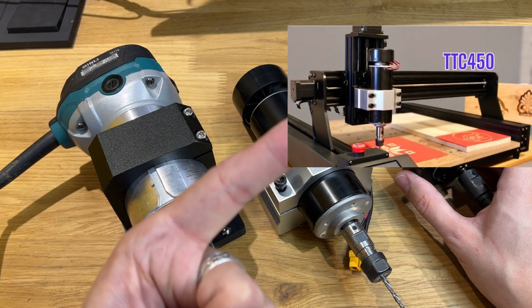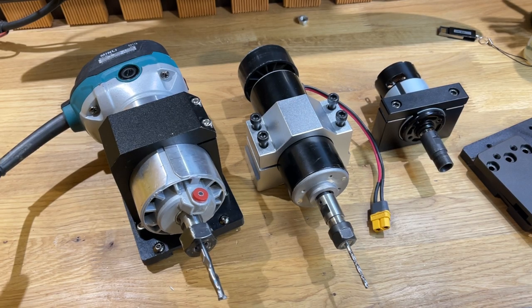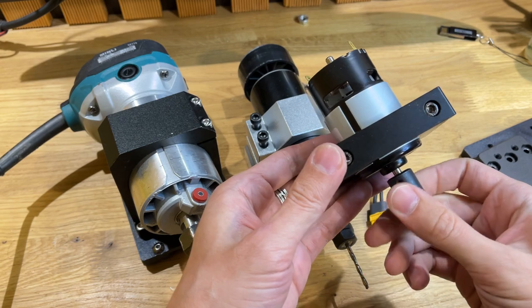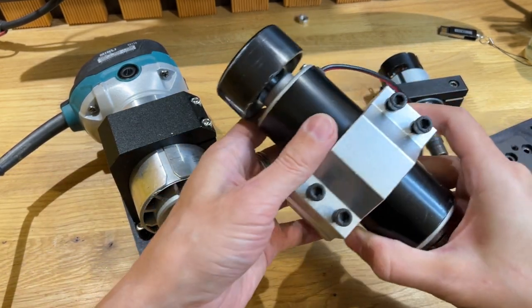Если не видели обзор, то тут будет ссылочка, можете перейти на нее и посмотреть. Базовой версией из ЧПУ шел вот такой вот шпиндель 775. И я еще в свое время дозаказал шпиндель на 500 Вт.